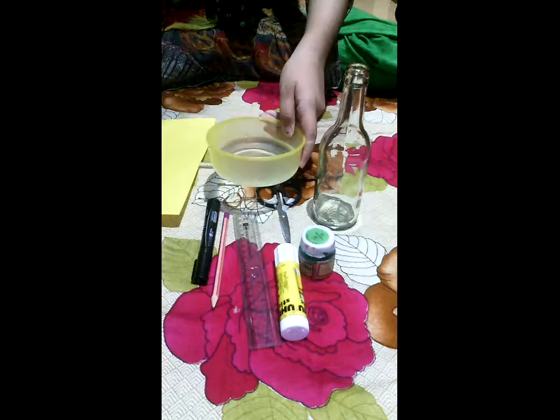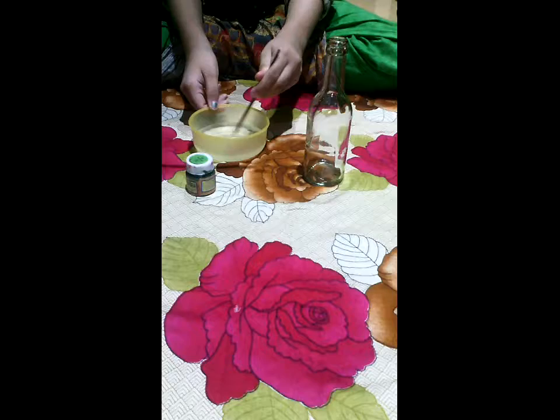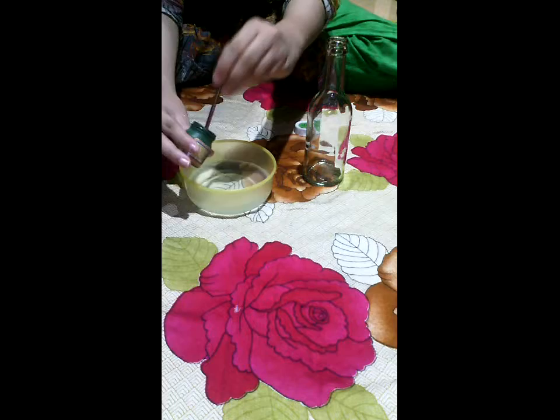For painting, first of all we'll paint the bottle with green color because it's a very pretty antique bottle. Open the green paint, dip your brush into the water, take the paint, and start painting your bottle.